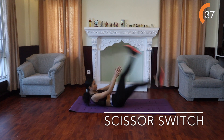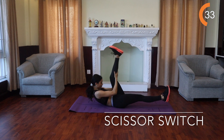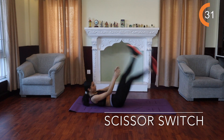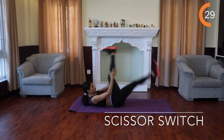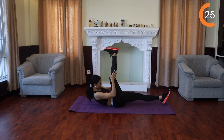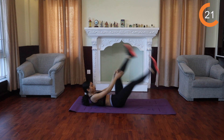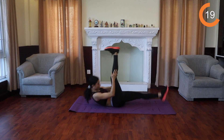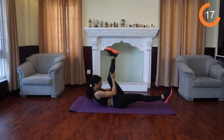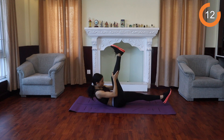Scissor switch. Lie face up with your legs straight and arms extended overhead. Extend your right leg up so that it's perpendicular to the floor. Bring your hands behind your right leg, pulling it in towards your face and curl your shoulder blades off the floor. Lift your left leg off the floor a few inches, switch legs, lowering your right leg so that it hovers a few inches above the floor and pulling your left leg in towards you. Continue switching your legs.